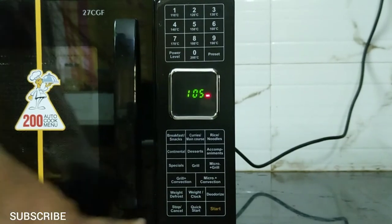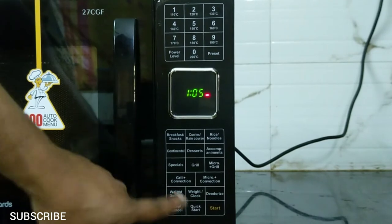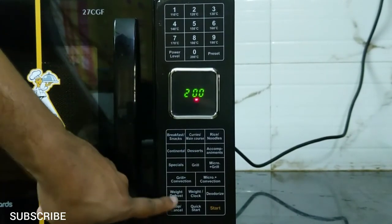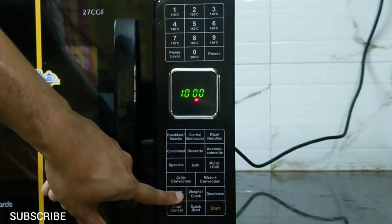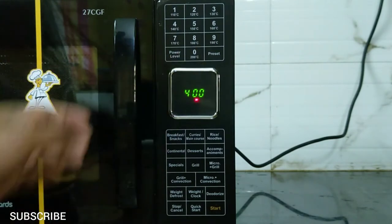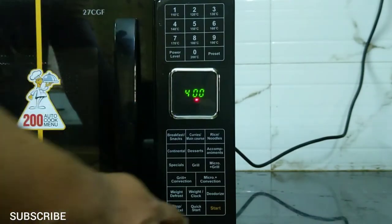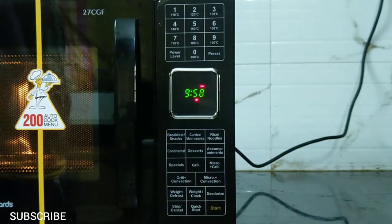The next mode is weight defrost. You can defrost chicken or fish using this mode. It is done by weight — select the weight of the fish or chicken you want to defrost. This starts at 100 grams, and with each press the weight increases. You can defrost from 100 grams to 1.8 kilograms. For example, if you have 400 grams of chicken, select 400, put the chicken in, then click start. During defrosting, the oven will pause and beep to remind you to turn the food over, then press start to resume.